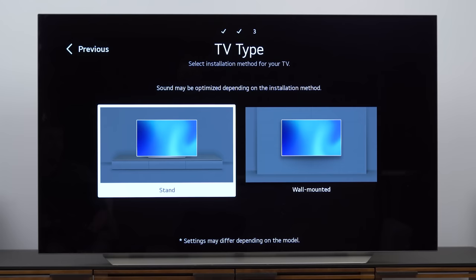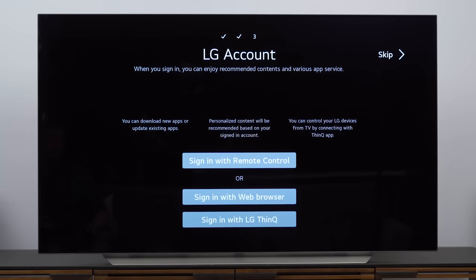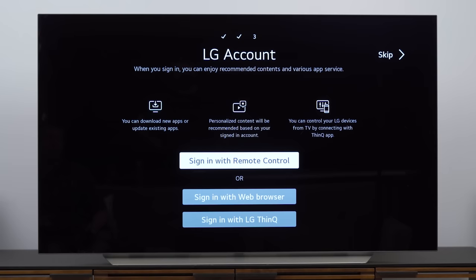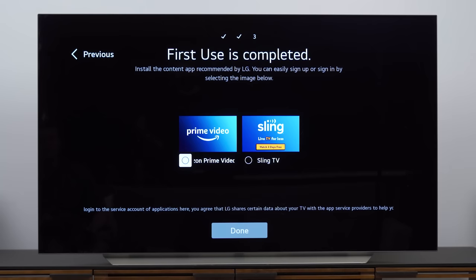Next it's going to want to know if you're stand-mounted or wall-mounted, which actually changes the audio output depending on what you select. Obviously we're on a stand. Then it asks if you want to turn on AI Picture Pro or AI Sound Pro — you can choose to turn this stuff on later, which is what I'm going to do. I'm not going to want AI Sound Pro on for this TV regardless, and I'll show you AI Picture Pro later. It also wants to know if you have an LG account — if you don't, you can skip right past that. Then it asks if you want to sign into Prime Video or Sling TV, which is almost like an advertisement since these apps are available in webOS anyway. I'm skipping right through that as well.